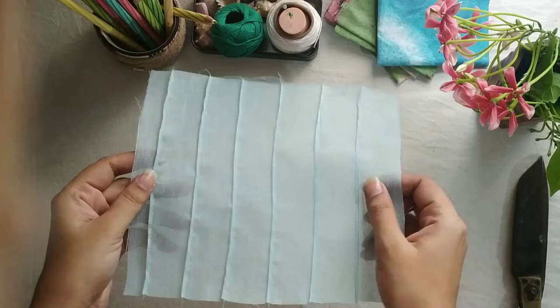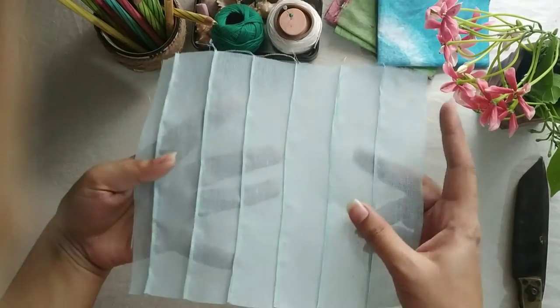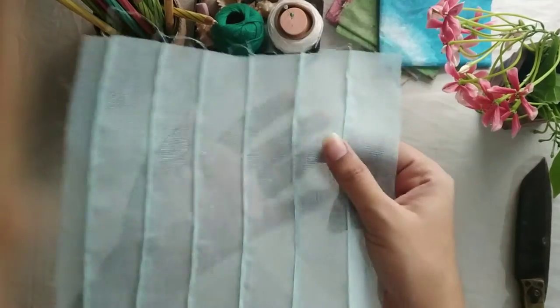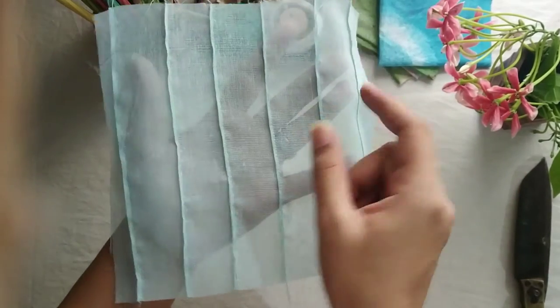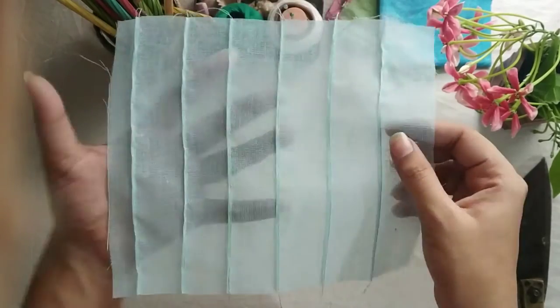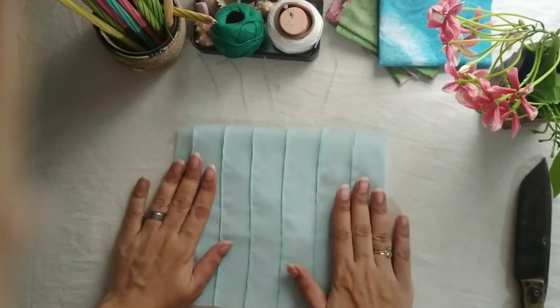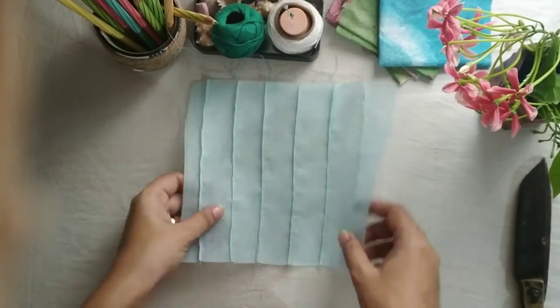It's done — you just need to rip off the excess thread. If you take any sheer sort of fabric, you will be able to see the beautiful opacity of the tucks and the sheerness of the remaining area, and it will provide a very delicate look to any garment.